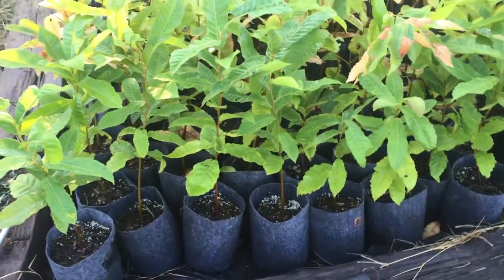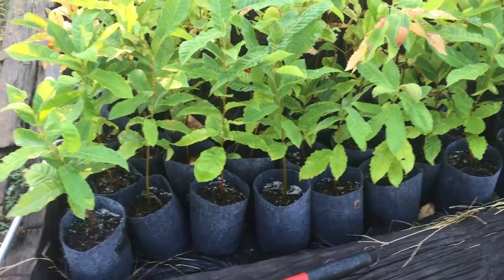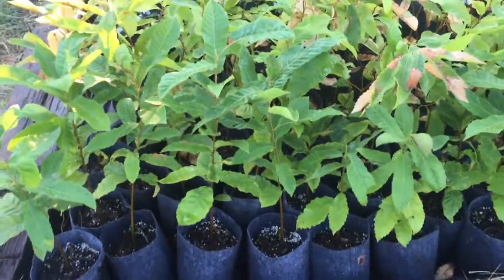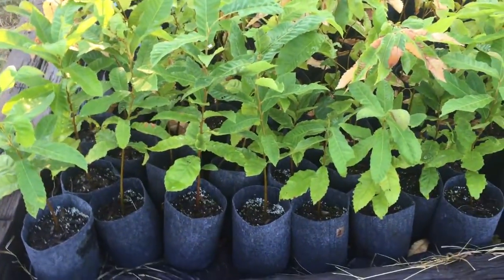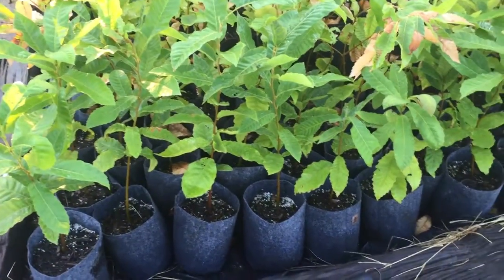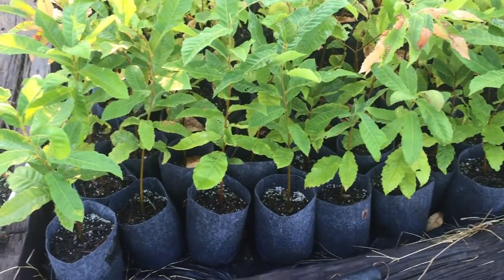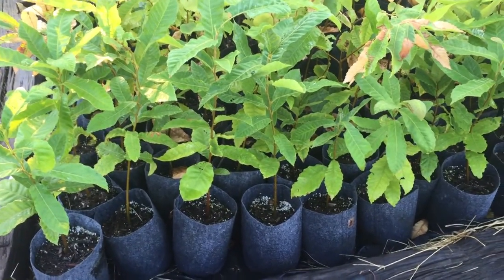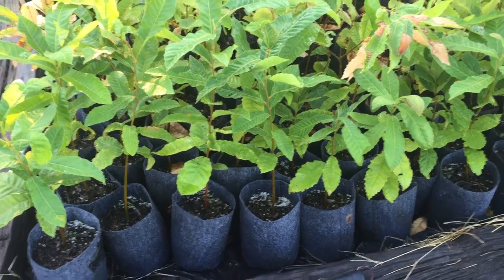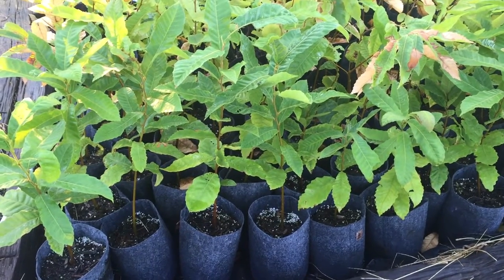Hey everybody, Matt here. Just wanted a quick video showing you my chestnut tree project for 2015. Right here in front I have some Buck Fours from Auburn University. These were grown from nuts — they aren't grafted trees, but the nuts were taken from AU Buck Four trees grown at the wildlife group, so they could be crosses between some of the other AU varieties they have, including Buck Threes and Buck Twos nearby.